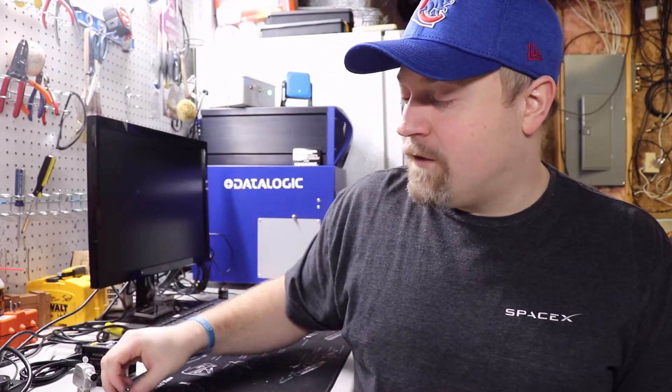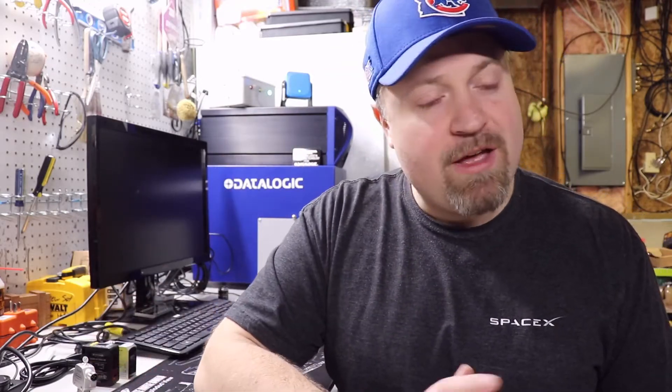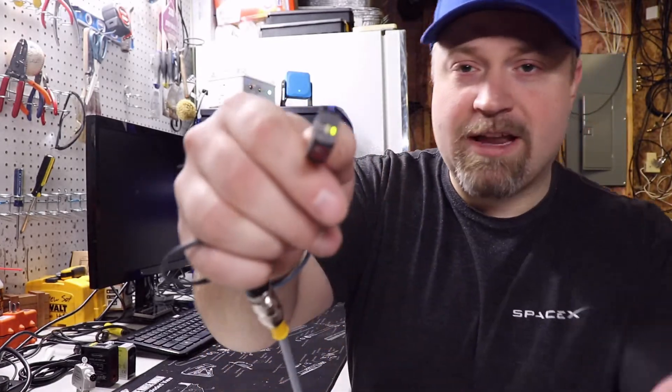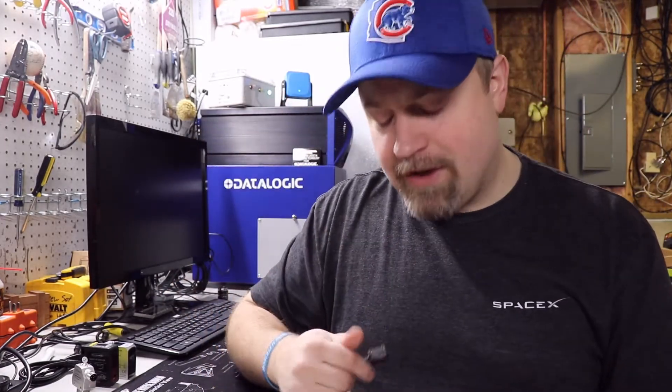This works great for applications where you want to know the status of your sensor, whether that be a prox or a photo eye. That indicator light can a lot of times be really small, or on proxes you don't even have one.